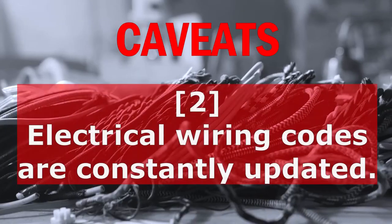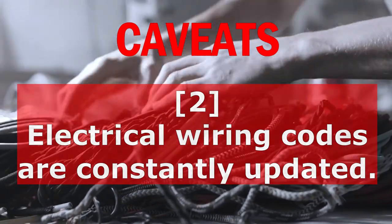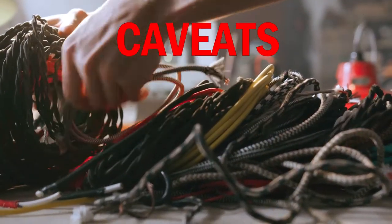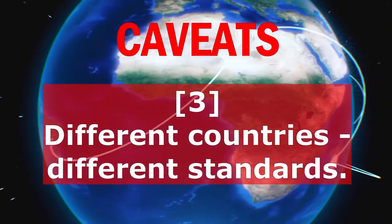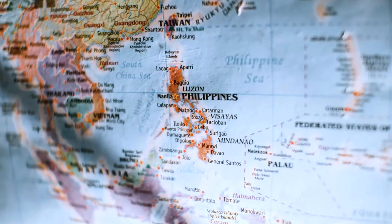Two: electrical wiring codes are constantly updated. The standard colors of years ago may not be the same today, and today's standards might be different years from now. And three: different countries have different electrical codes for residential and industrial applications. Note that I am based in the Philippines.